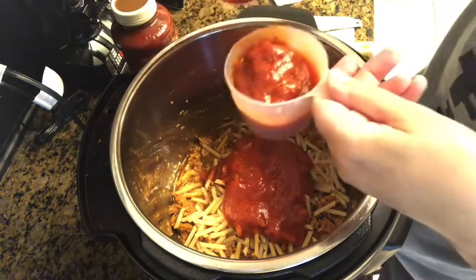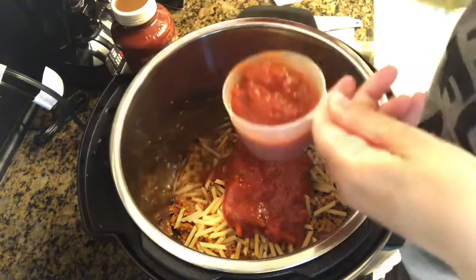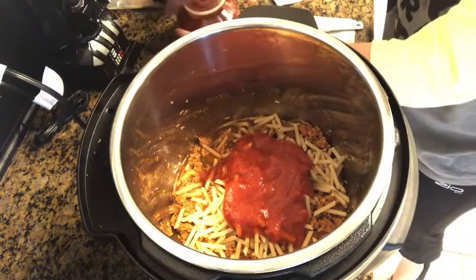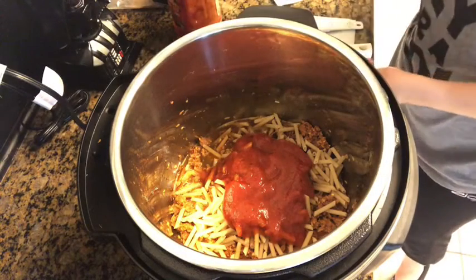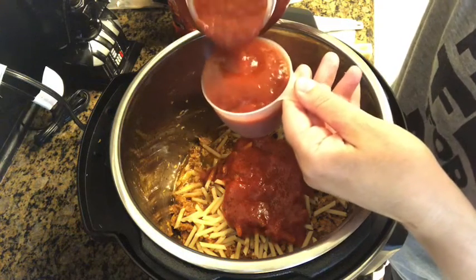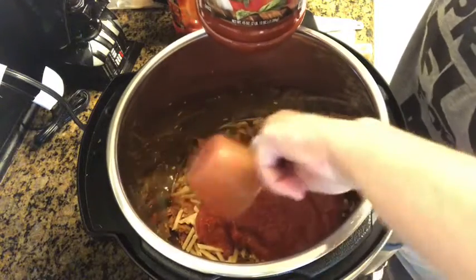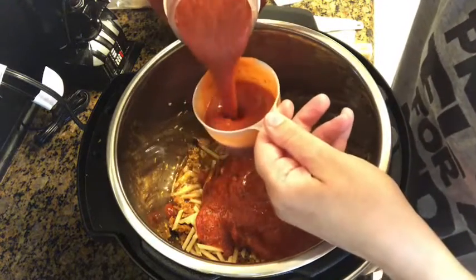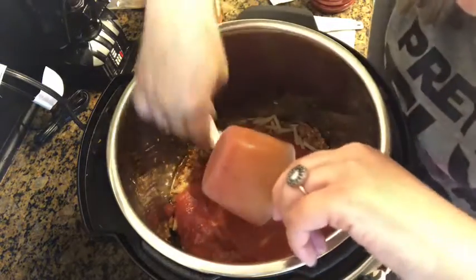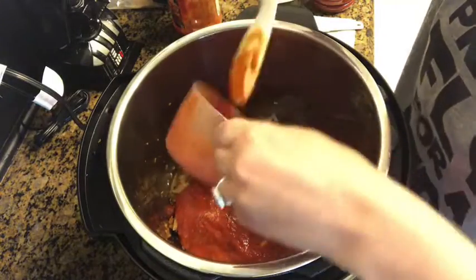I wonder if we'll get two cups out of this jar. Let me open the other one. That's number two, and we need one more — three. We've got our three cups of pasta sauce. It says to spread it over, so we're going to use the back of the Instapot device here to spread it.